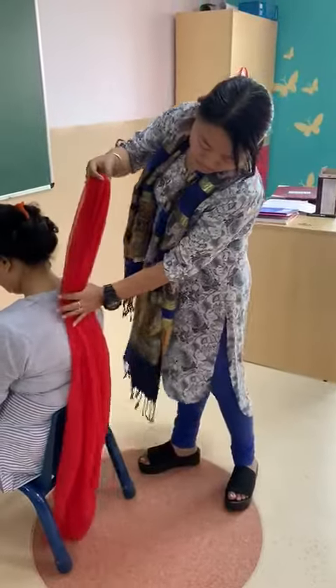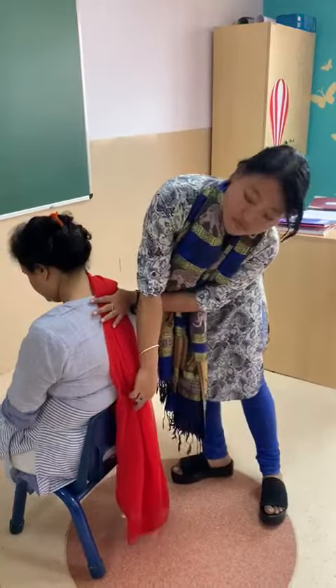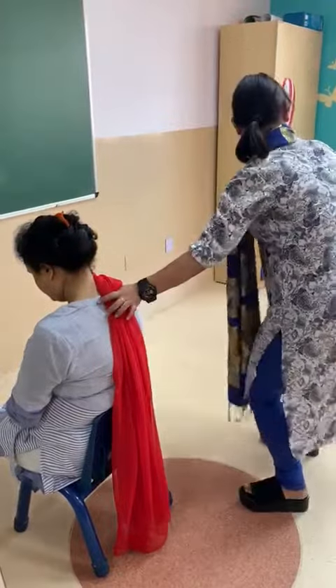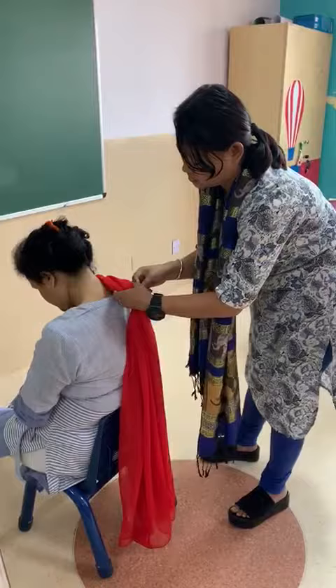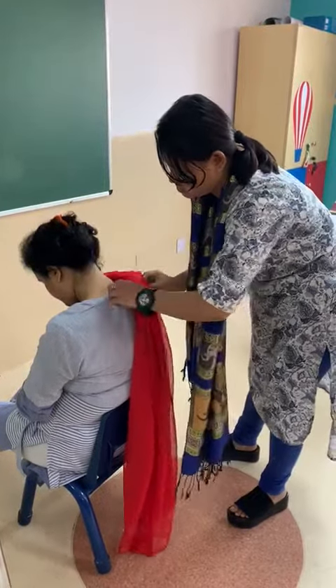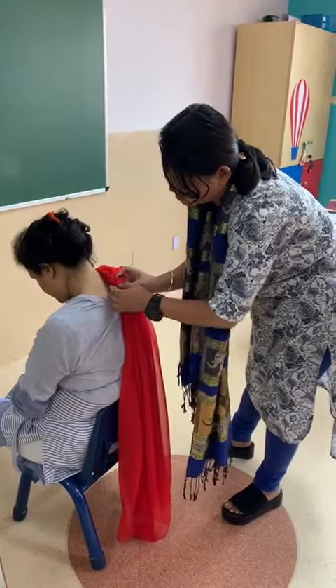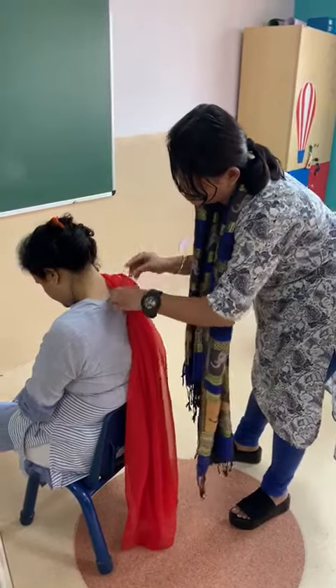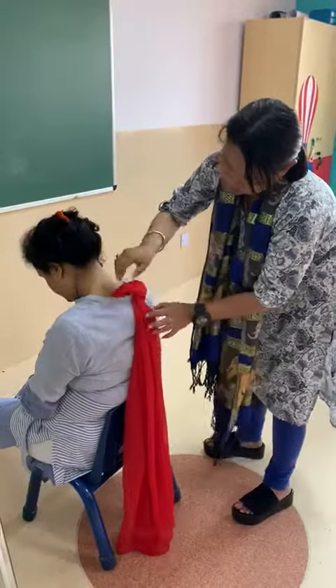Take the dupatta and check the length so that it does not touch the ground, then pin that part with a safety pin on the child's t-shirt. Once you have pinned it, the extra part you can tuck inside the t-shirt.